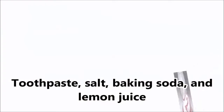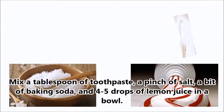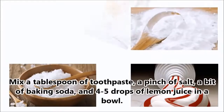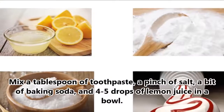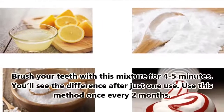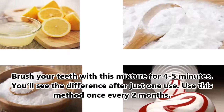1. Toothpaste, Salt, Baking Soda, and Lemon Juice. Mix a tablespoon of toothpaste, a pinch of salt, a bit of baking soda, and 4-5 drops of lemon juice in a bowl. Brush your teeth with this mixture for 4-5 minutes. You'll see the difference after just one use.